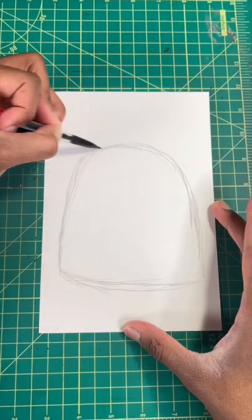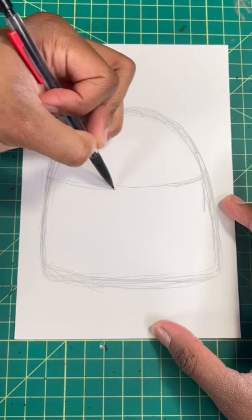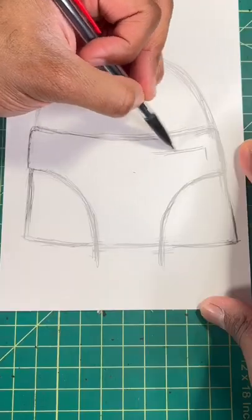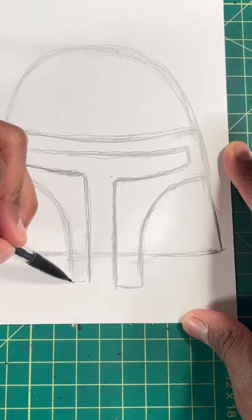Here's the easiest way to draw Boba Fett. Step one, let's draw a shape of a lowercase n. Next we draw a line like so and like so for Boba Fett's mask. So now we're going to finish the mask by repeating all those steps but instead on the inside of the helmet.